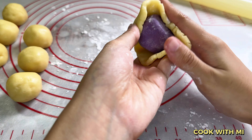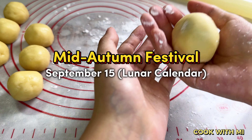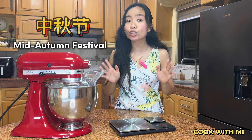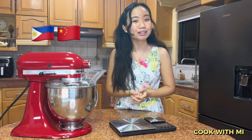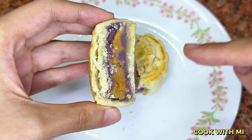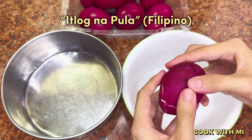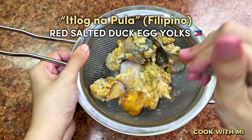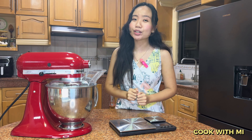Mooncakes are a traditional delicacy dedicated to the Mid-Autumn Festival, which falls on the 15th day of the 9th month of the year based on the lunar calendar. To welcome the Mid-Autumn Festival, or Zhong Qiu Jie in Mandarin, let me share with you this unique recipe. They are expected to have a buttery, crumbly, cookie-like skin with sweet taro and ube filling, with a salted egg yolk center. What's unique is the Itlog na Pula — the famous Filipino red salted duck eggs used for these Mooncakes. There is a legend behind this annual tradition, but I'll talk more about it after we finish baking.